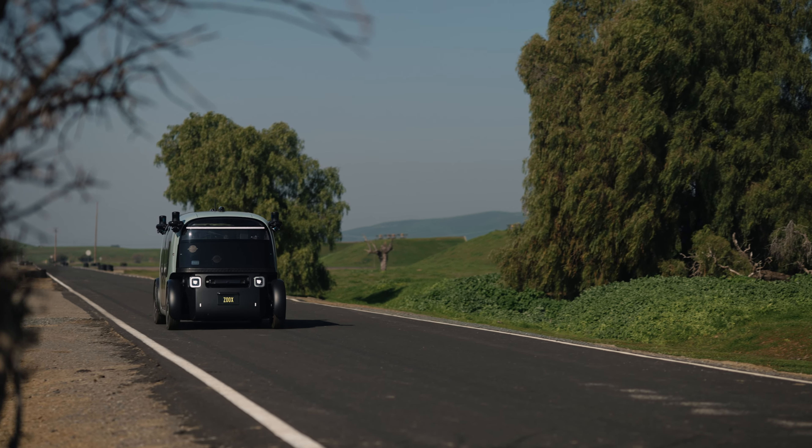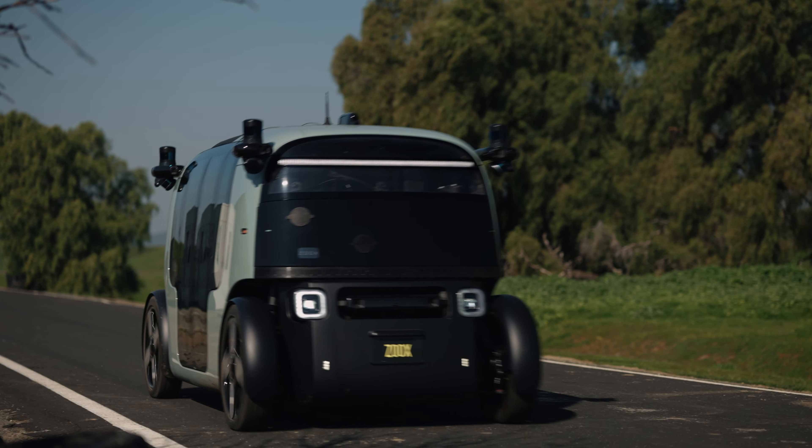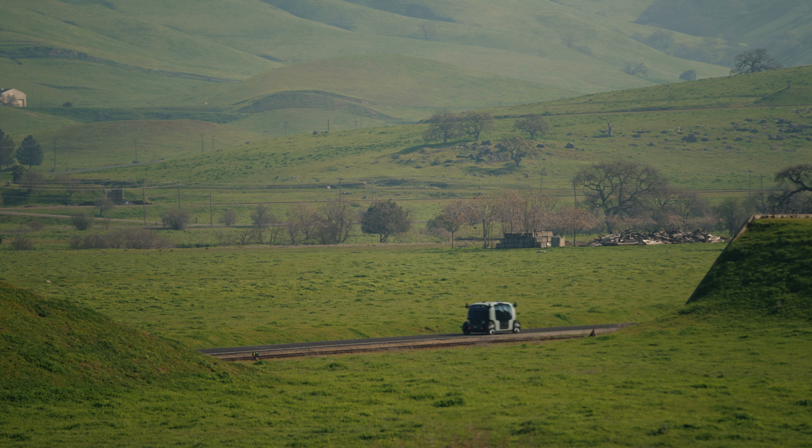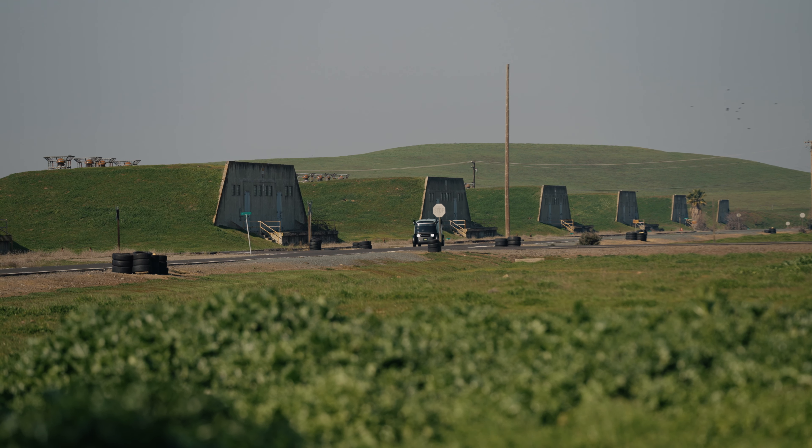When creating the test program for the general durability test, we have to consider the very long four-year, 400,000-mile life of the Zoox vehicle, which certainly extends our testing program.